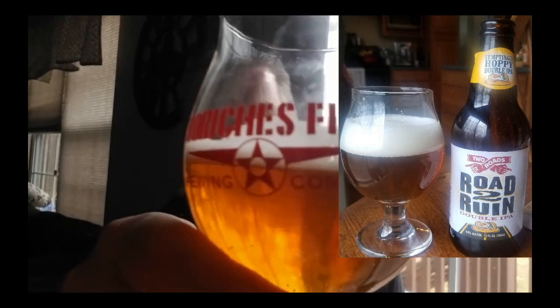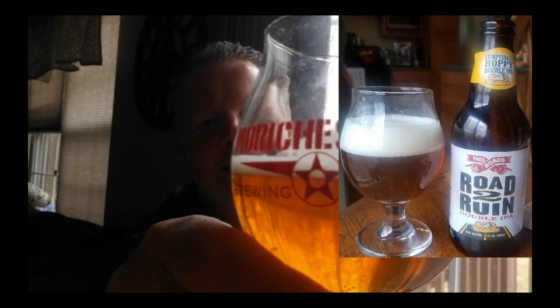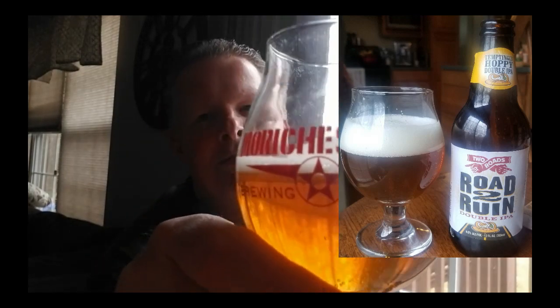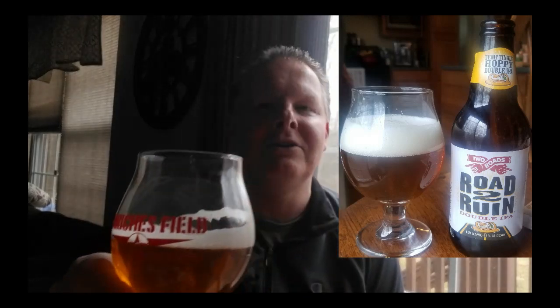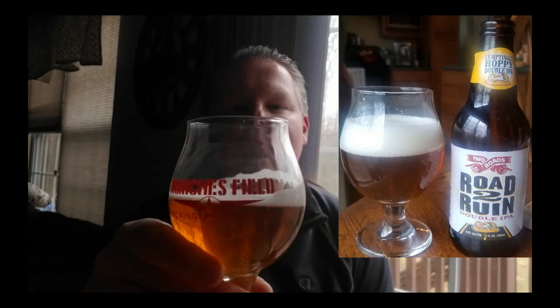As it settles down you can see the clarity — a dark gold to light amber color. This is more common of a West Coast IPA versus the opaque, yellowish, oatmeal-like cloudiness of a New England IPA, which comes from unmalted wheat, oats, and polyphenols from the hops. I don't know the grist of this, but I suspect some crystal malt and two-row. Still pretty clear with that medium gold color.